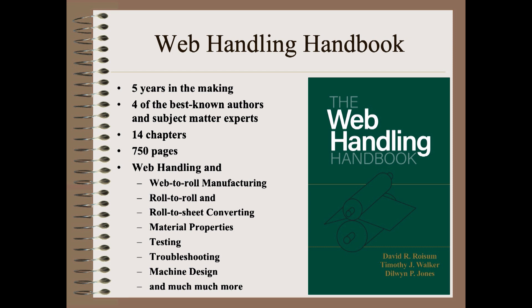The web handling handbook has been five years in the making, written by four of the best-known subject matter experts. It is a staggering and comprehensive 14 chapters and 750 pages long, and it covers nearly everything webs. As you will see, anyone from operator to expert can make use of this book, because each chapter begins with the very most basic concepts to identify and troubleshoot web issues, and then proceeds in stages to the latest research on each subject.